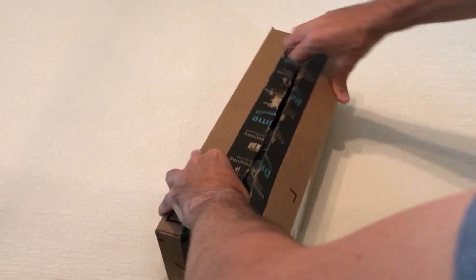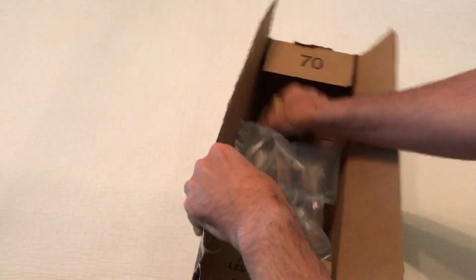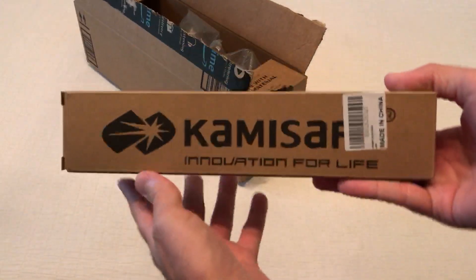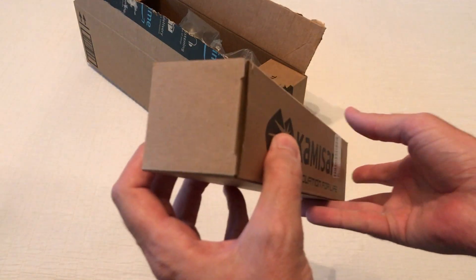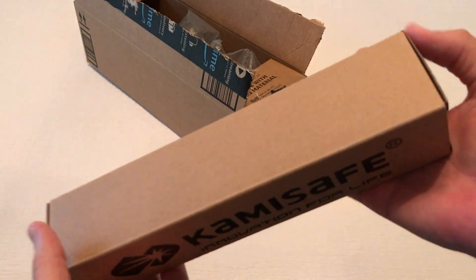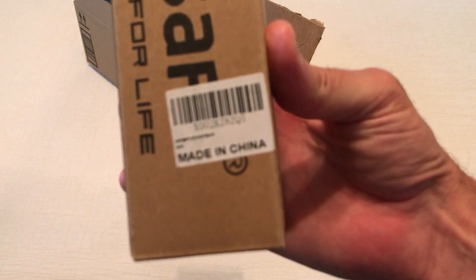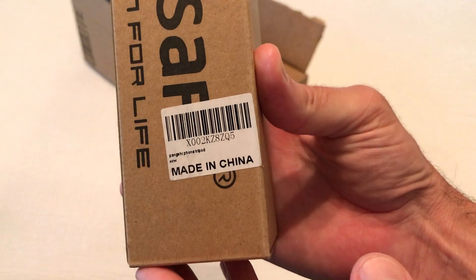Hey everybody, today I'm going to be unboxing my latest Amazon purchase — this is the camera tripod. As with all my purchases, I like doing these unboxing videos in case there's somebody out there thinking about buying the same item and they want to get an idea of what it looks like when it comes in.